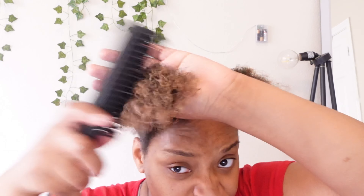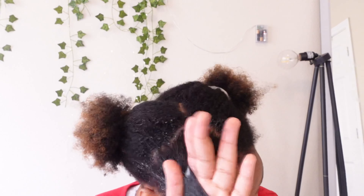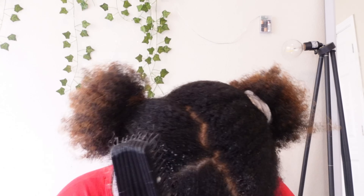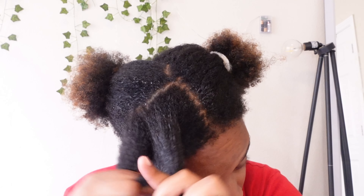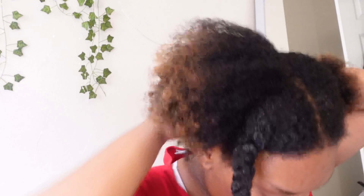Now take the brush and start from the ends, working your way up to the roots. Do this for every section, and add more pre-poo if it's not slippery enough. After a section is detangled, put it into a braid — separate into three sections and braid down — then move on to the next section. I'll let you guys watch me do this process and I'll get back to you once my whole head is done.